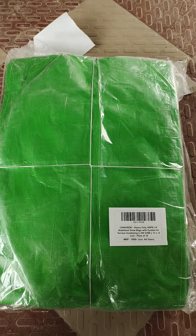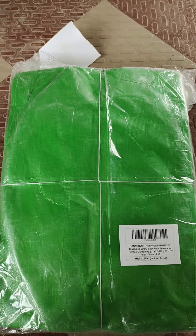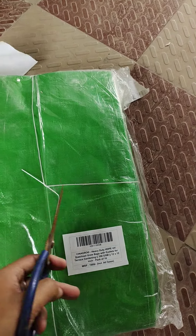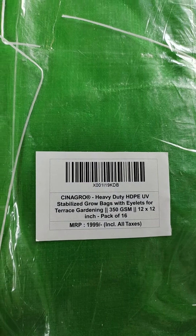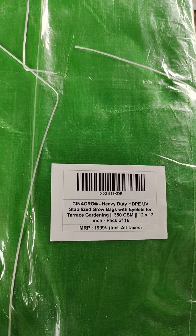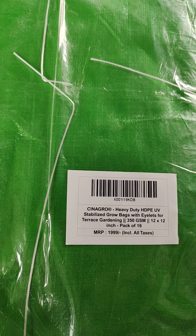This is a pack of 15 grow bags. As I have told you, the size of the pack is 12x12. It is 350 GSM — the strength of the pack is also good. It cost me 750 rupees.